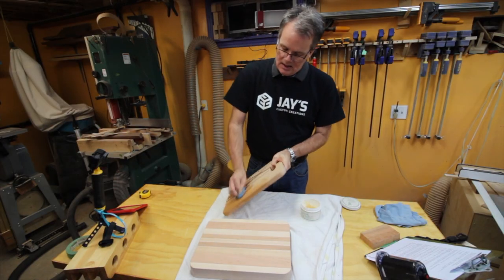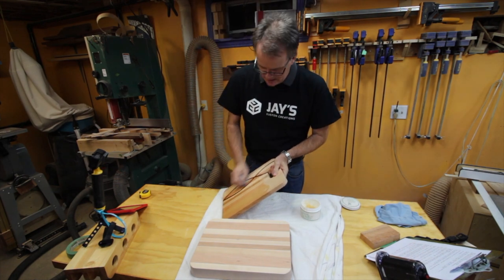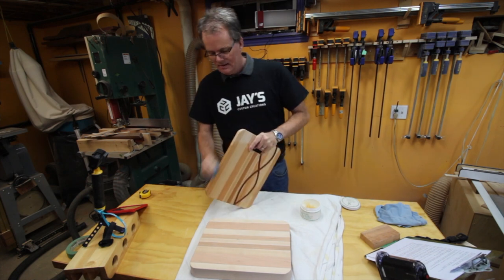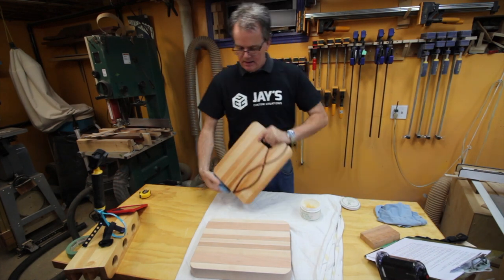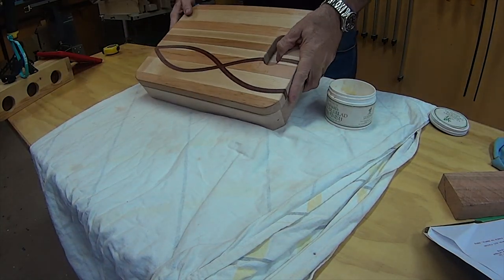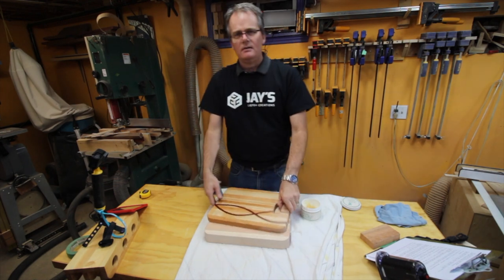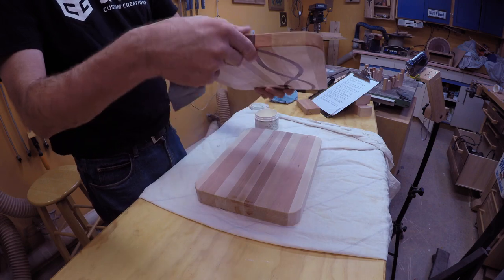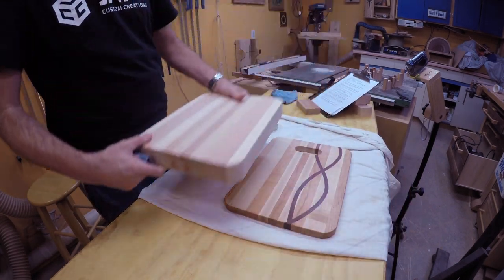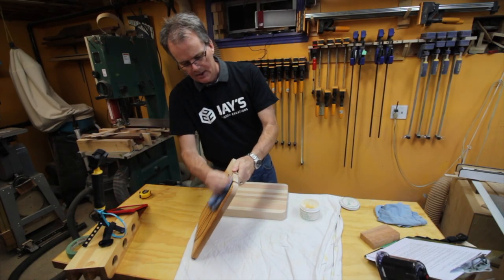So we were talking about two cutting boards, and if we're going to do two cutting boards, I thought let's make them a set. We're doing custom work here, let's make them a set. The first thing is these two boards are the exact same size — about 14 inches long, about 10 inches wide. The thin one is around 7/8 of an inch thick and the thick one is about an inch and 3/4.